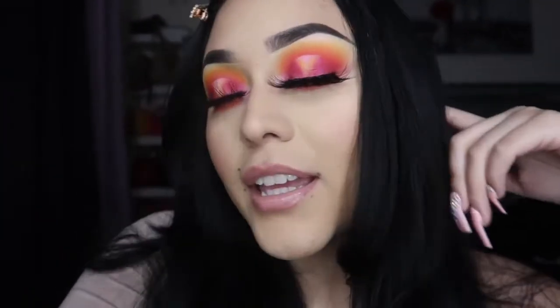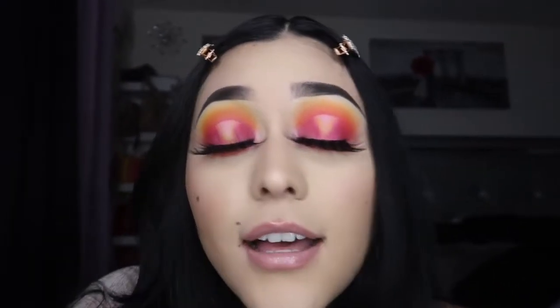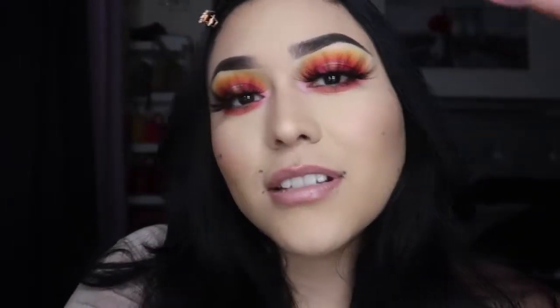Hey guys, welcome back to my channel. This video is gonna be about this look. I'm actually very surprised how good I did — I feel like I did amazing. Sometimes my makeup looks ugly, sometimes good, but it's all about practice. I tried to do a sunset look, like the sun is setting. These eyelashes kind of cover the whole look, but they make it look a little more better. If you want to know how I did this look, what colors I used, and what eyeshadow palette I used, just keep on watching.